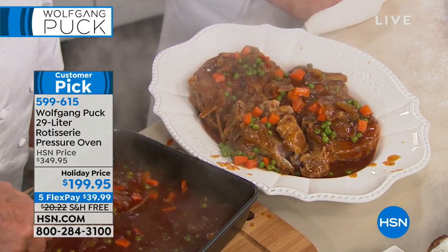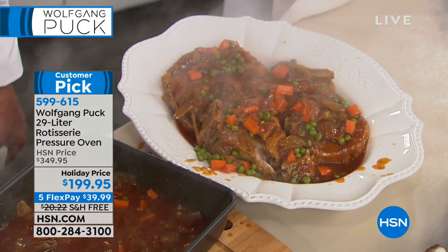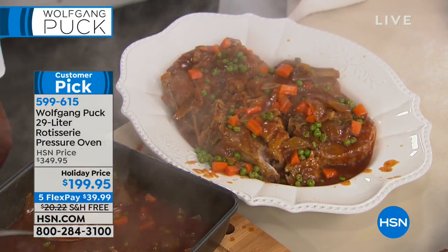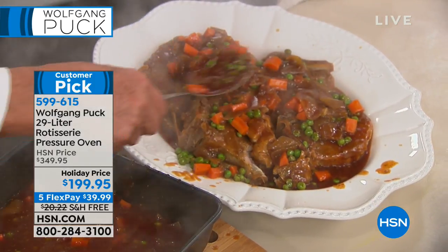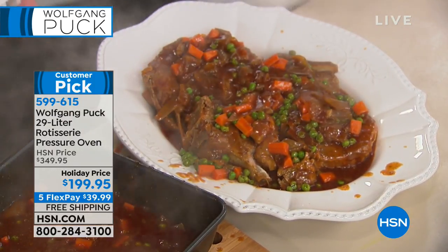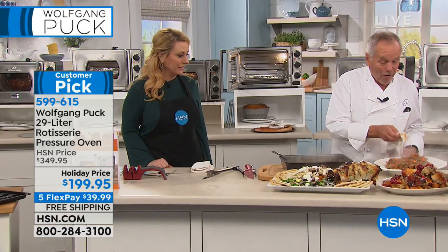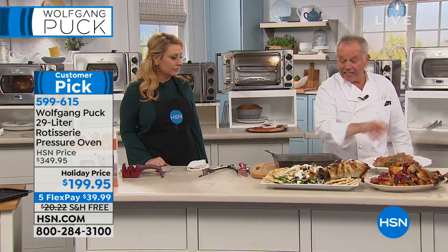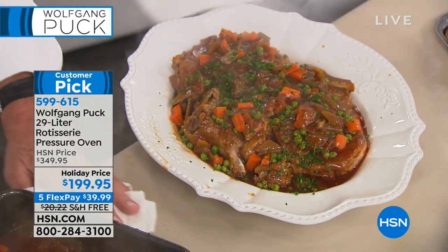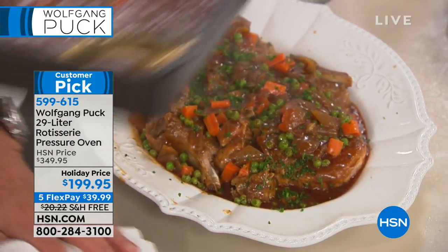I can cut it with a spoon — look at that! You can see Greg's mouth is moving already. All of a sudden we're in church and everybody's just staring. You bring that to the table, people are going to say "oh my God." And you didn't spend a lot of money. With this way of cooking, you can use lesser cuts of meat and make them really amazing tasting.